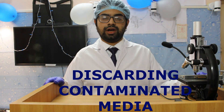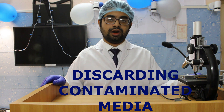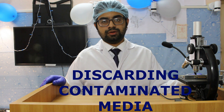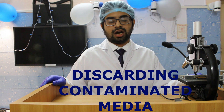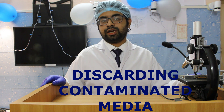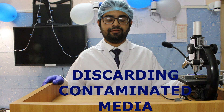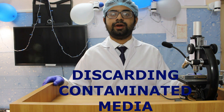Hello, welcome to Biothrills. In this video I am going to show how to discard contaminated media in flasks or in petri plates in an autoclave machine. Discarding is important because to start a new experiment or to refresh an experiment we cannot use contaminated media. For that we need fresh media, and therefore discarding is important for the old media in flasks or in petri dishes.